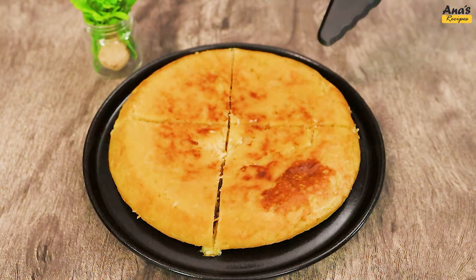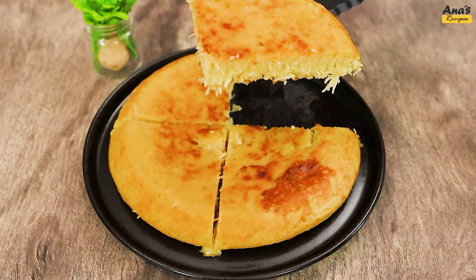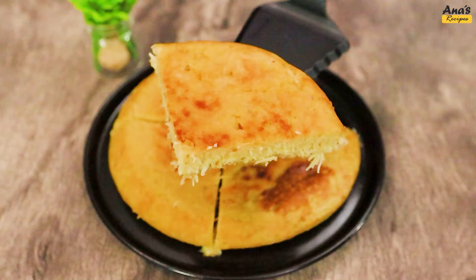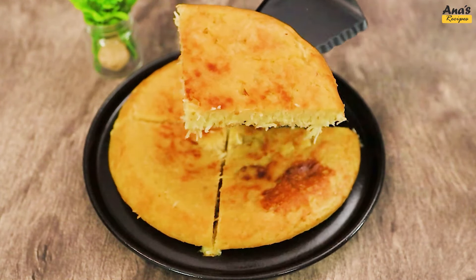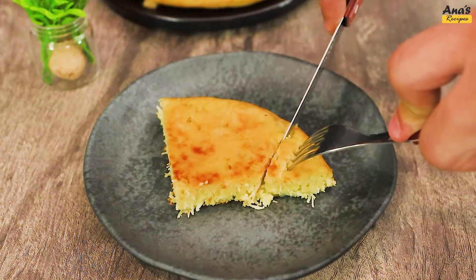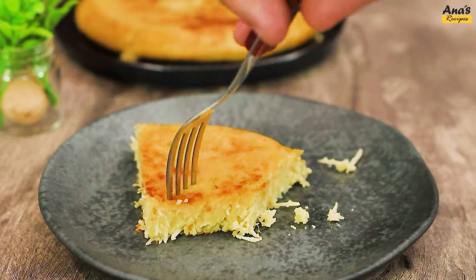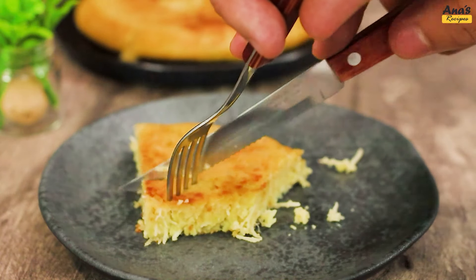Now just serve — it's as easy as that. An excellent source of complex carbohydrates without losing flavor. Did you like it? Tell us in the comments. And of course, don't forget to like and subscribe to the channel, so you'll have a variety of recipes to try in your kitchen. That's it for today. See you next time.